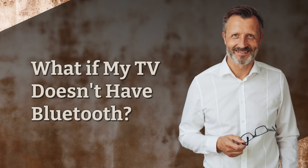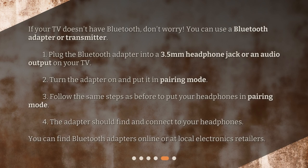What if my TV doesn't have Bluetooth? Don't worry — you can use a Bluetooth adapter or transmitter. Plug the Bluetooth adapter into a 3.5mm headphone jack or an audio output on your TV. Turn the adapter on and put it in pairing mode. Follow the same steps as before to put your headphones in pairing mode. The adapter should find and connect to your headphones. You can find Bluetooth adapters online or at local electronics retailers.